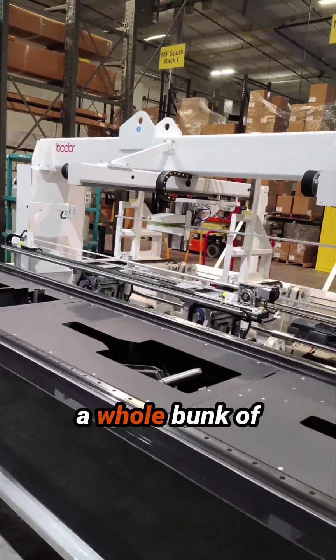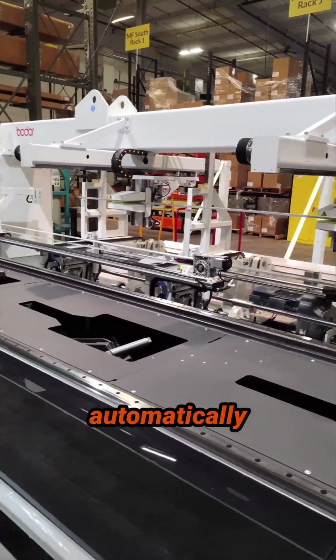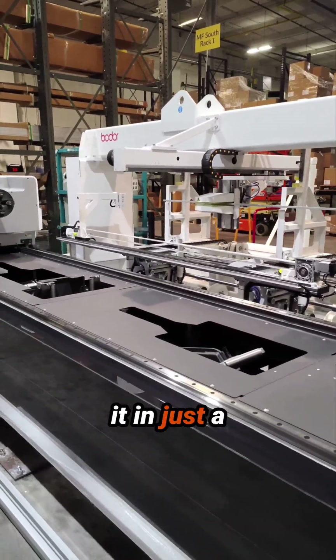What we do is we drop a whole bunk of material in here, and this will automatically load for us so we can run lights out. We'll see it in just a second here.